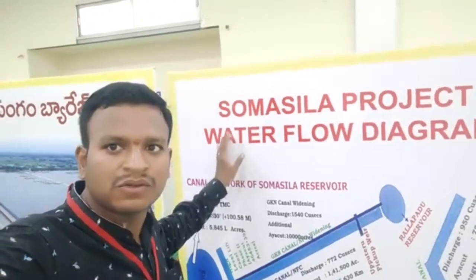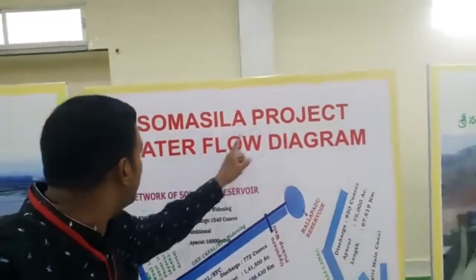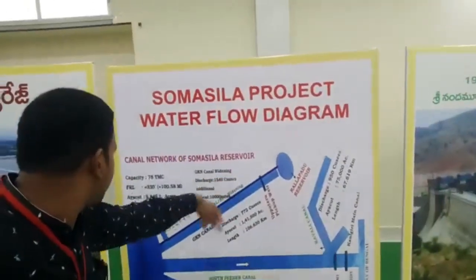Hello everyone. We are going to build a very deep dam. This is a deep water flow diagram. This is a deep diagram.